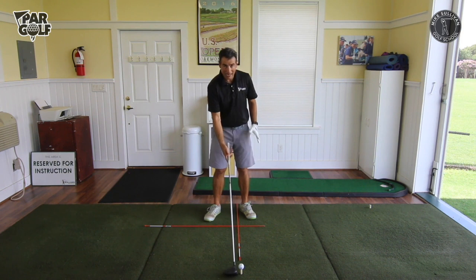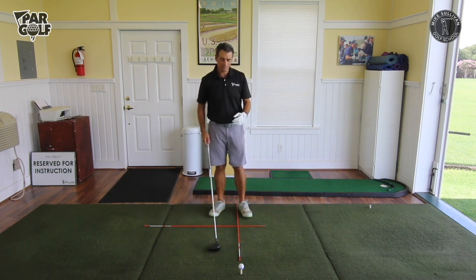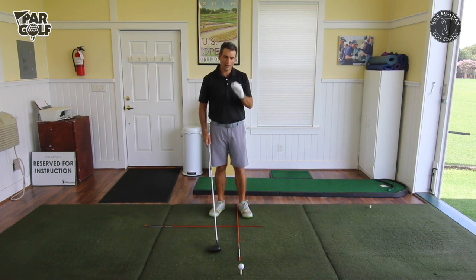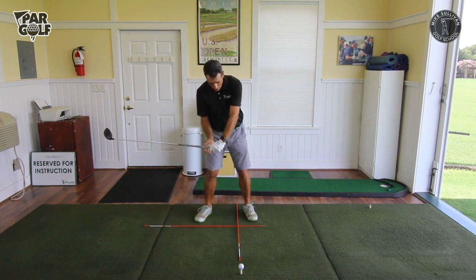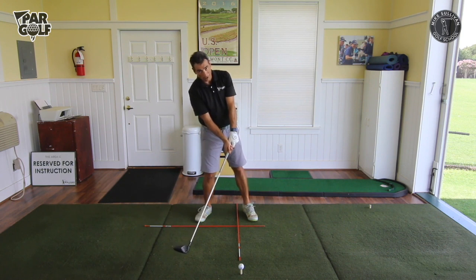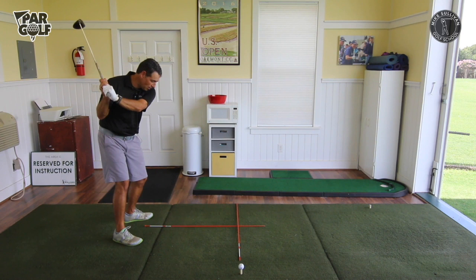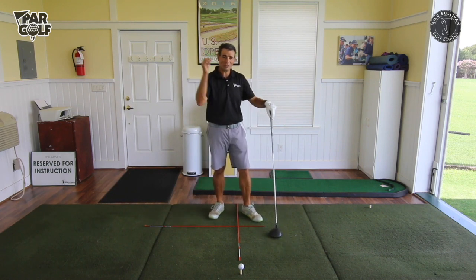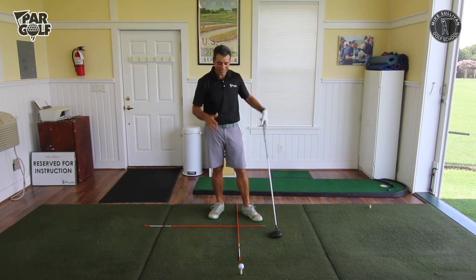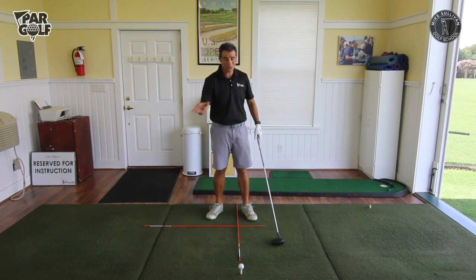I've got it teed up nice and high. Since this is the one club played from a tee, we're allowed to hit up on it with good results. But here's the thing — we're not going to try to change our swing to hit up on the ball. This is really important. If we try to hit up on it, our instincts will probably make us on the downswing transfer our weight back towards our back foot, and we'll probably come at the ball with an out-to-in swing path, which is going to cause slices. So many things we do intuitively cause a slice — we don't want to lift the ball up.